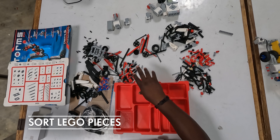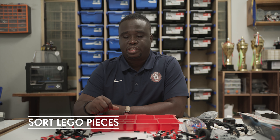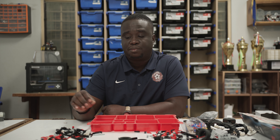For this series, we're going to sort the different LEGO pieces into a tray so we can easily have them to use when we need to. It's extremely important you sort your LEGO pieces. If you don't, it makes work very difficult and it takes a lot of time finding the piece.